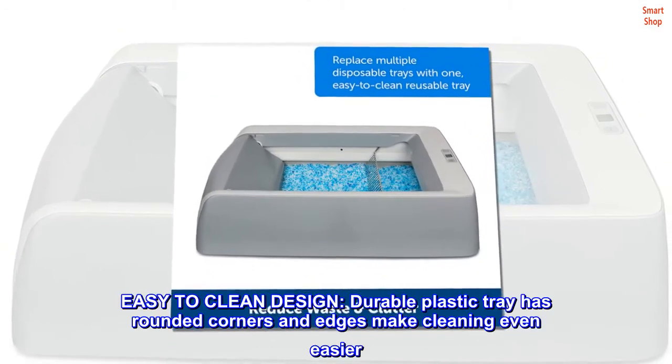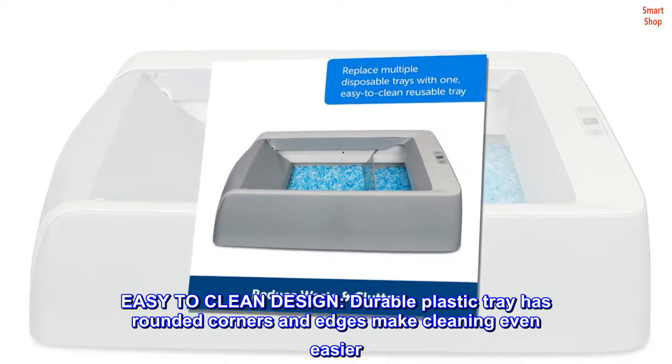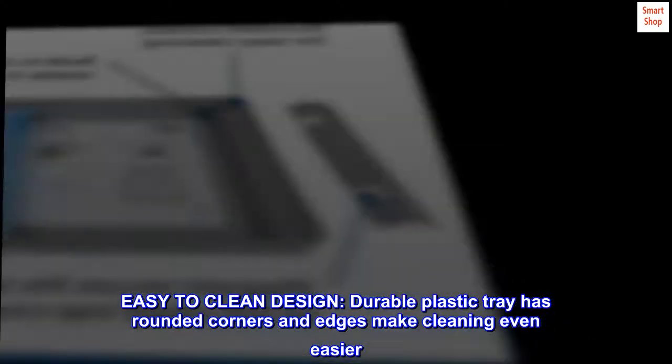Easy to clean design. The durable plastic tray has rounded corners and edges that make cleaning even easier.